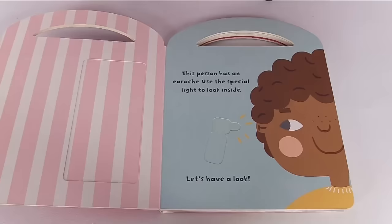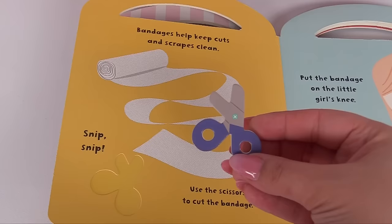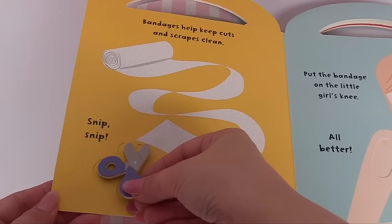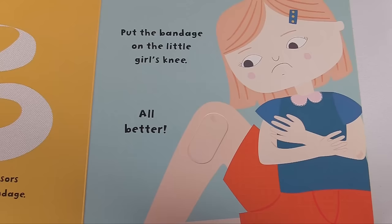Let's see what we're checking on J.J. next. Bandages help keep cuts and scrapes clean. Snip, snip — use the scissors to cut the bandage. Here's the scissors, here's the bandage. Let's cut it. They fit right into the puzzle. Put the bandage on the little girl's knee. We'll use this bandage for her. All better.